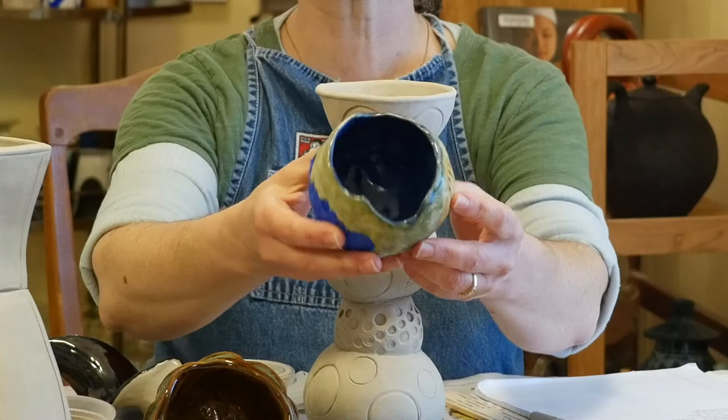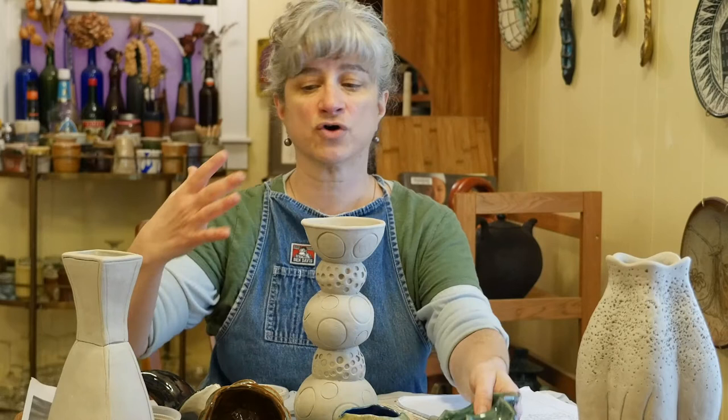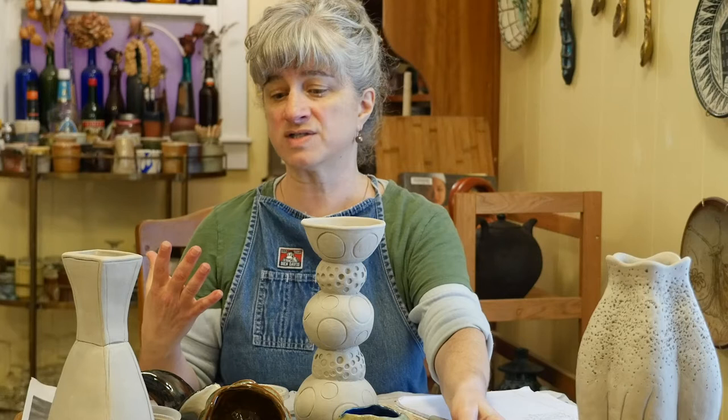I really like how much variation and how much information is on each one of these pieces. You're going to refer back to your own glaze test as you go on and do more glazing for the rest of the term.